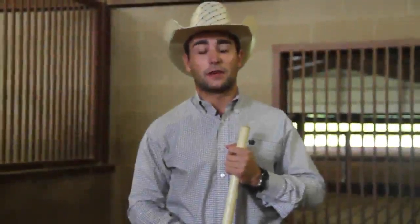Hi, my name is Reed Kyle. Today we're going to go over the difference between good and bad shavings and how to properly clean your stall.